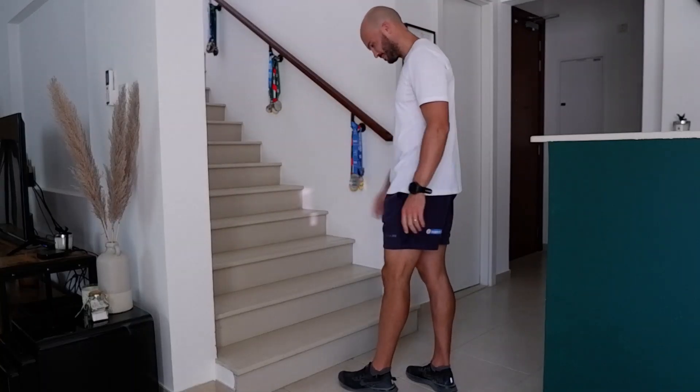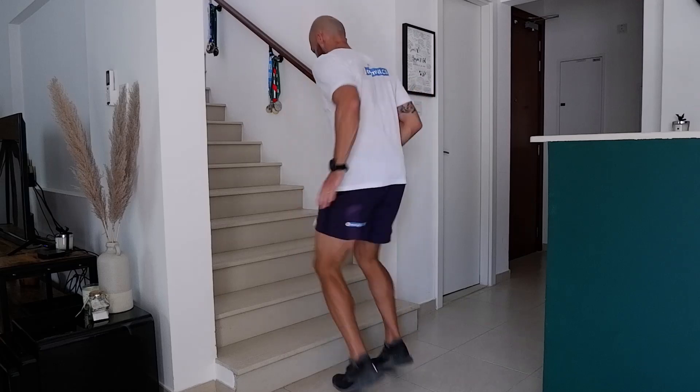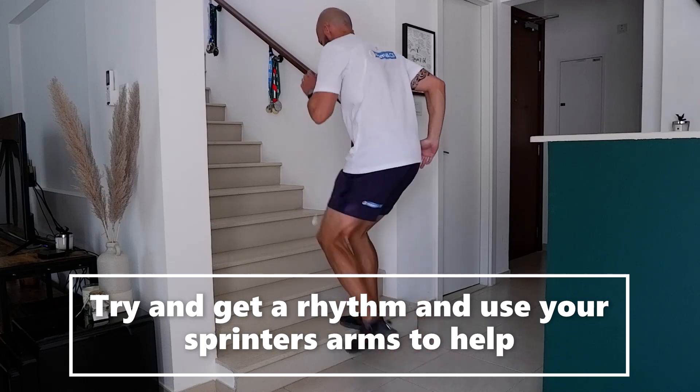Mr. Williams' attempt. Three, two, one, go. It's all about maintaining rhythm. Mr. Williams using his arms for balance and timing.